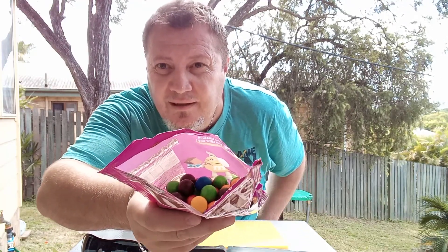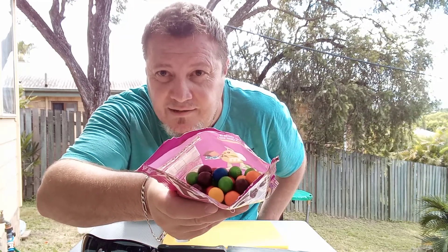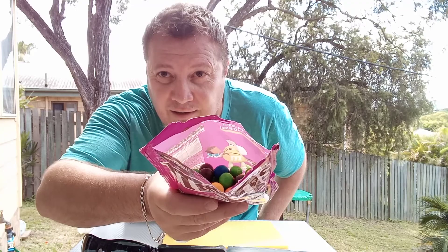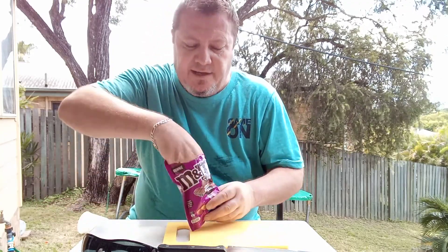There are all different colors in there and they're all brownie flavored. Very interesting — who would think they'd make them all different colors with a brownie flavor? I thought maybe it would be all brown with the brownie chocolate in the center. Let's get a brown one out.